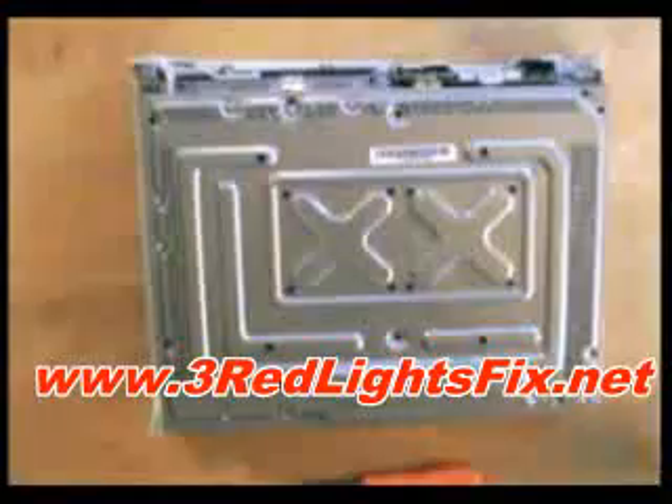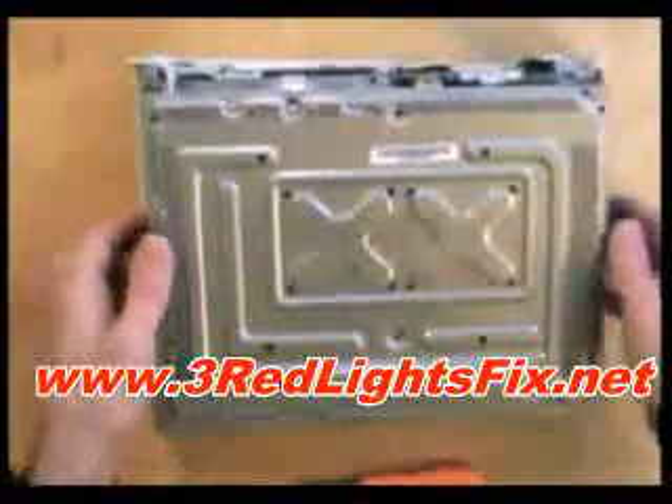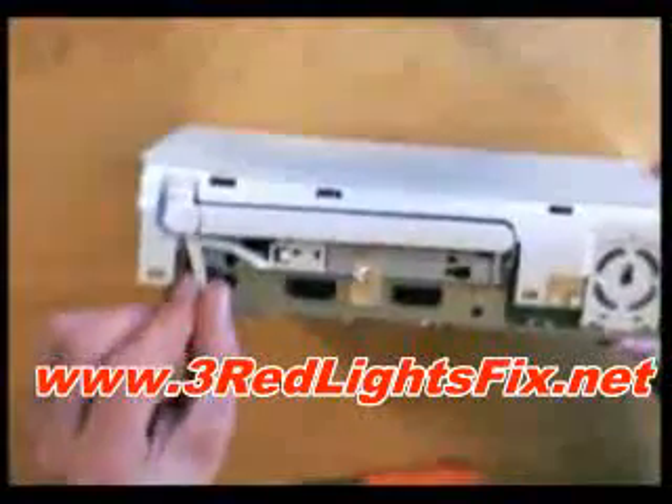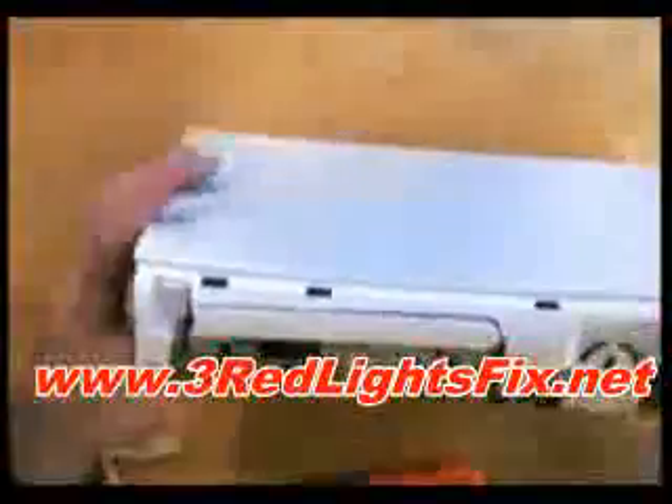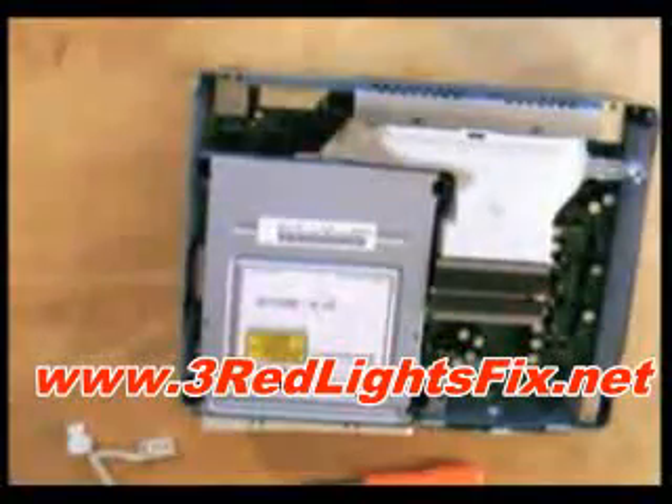With all of the screws out, you just need to take off this little thing — and there we go: one Xbox 360 motherboard.